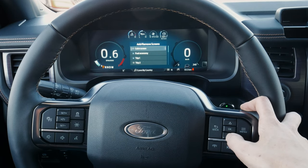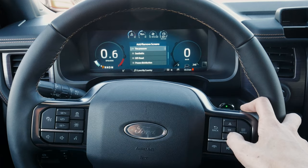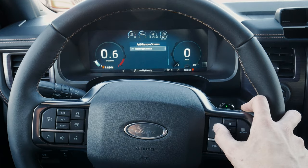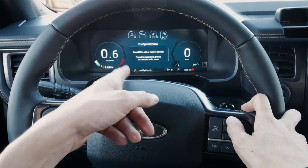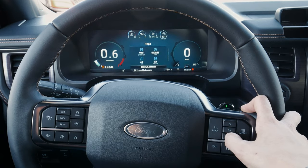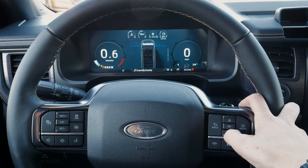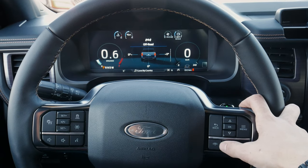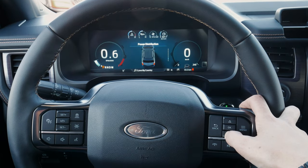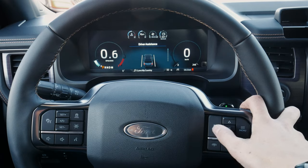We can also remove and edit screens. If we want multiple trip counters, tire pressure, seat belts, off-road status, power distribution, and a few other things, we have the flexibility to add them in. So we now have trip one and two, and we also added in seat belts so we can see who has their seat belt plugged in. We can also see pitch and roll — very useful for off-road — and power distribution, showing which wheel is getting which amount of power.